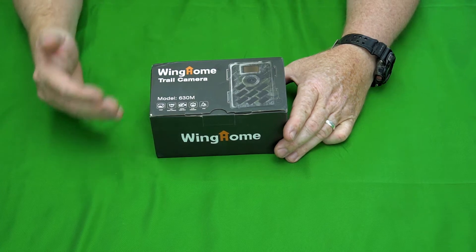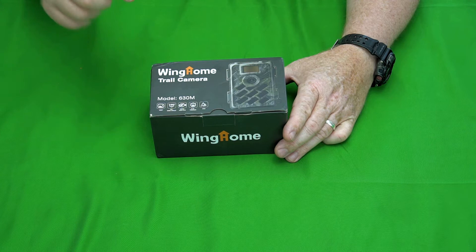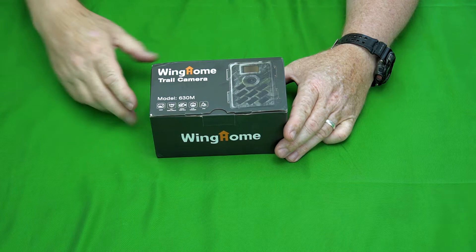Hey guys, Gadget Man here with Nothing But Gadgets, and today I'm going to be showing you this Wing Home model 630M trail camera. Three, two, one, let's get at it.